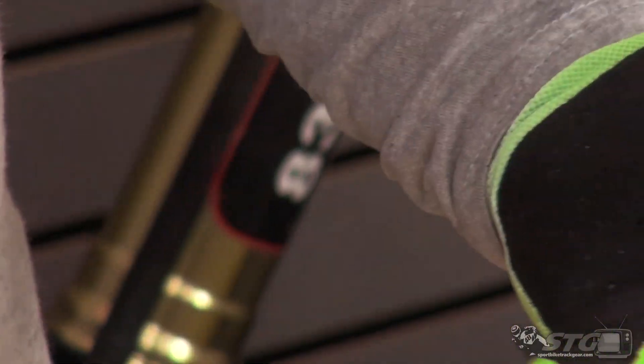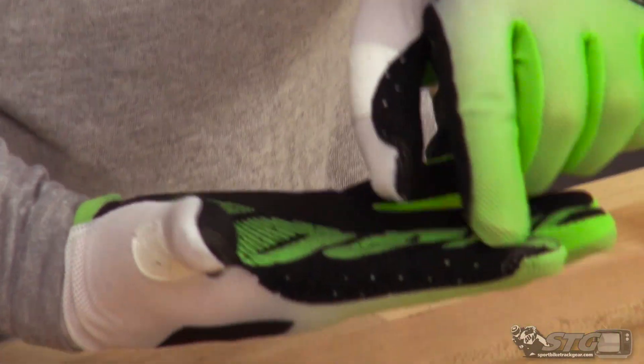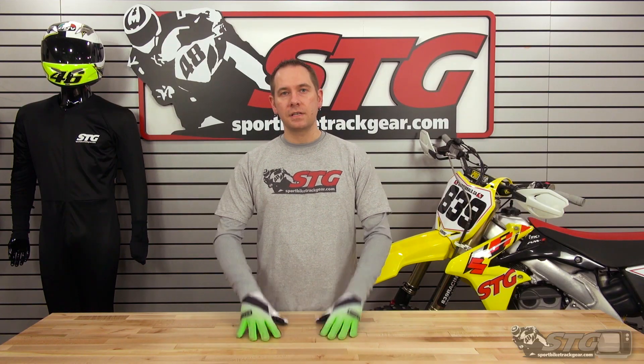Another cool thing that 100% thinks of — if you happen to be out trail riding or don't feel like taking your gloves off and you want to use your phone or anything else that's touchscreen operated, 100% gloves are touchscreen compatible. You see these little pieces of fabric in the thumb and the index finger? Fully touchscreen compatible. You can use your phone with your gloves on — no reason to even have to take them off.